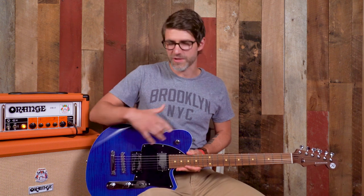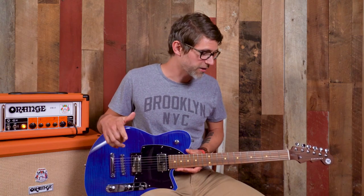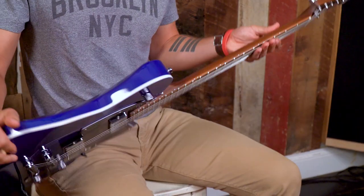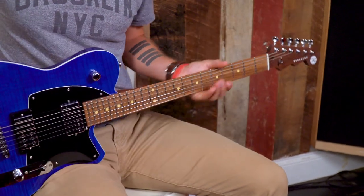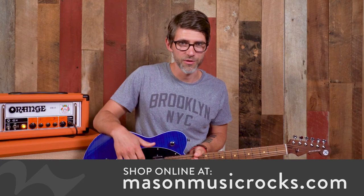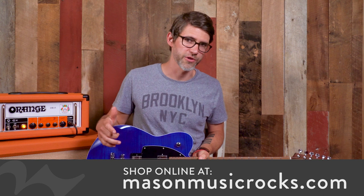The Charger has been around for a while. This body shape has been kind of a signature part of Reverend's lineup for quite a few years now, and there are a lot of features that have been available on only the higher-end models, like the King Bolt and the Jetstream, that people have been requesting — would you add that to the Charger? The Charger RA is the culmination of that. The two main features brought into this guitar are the dark roast neck, which is gorgeous, and the railhammer pickups, which sound unbelievable.